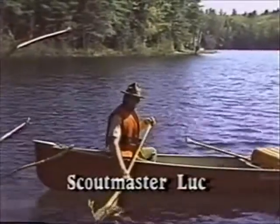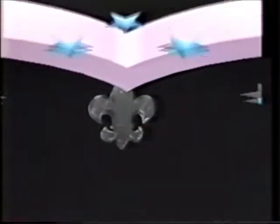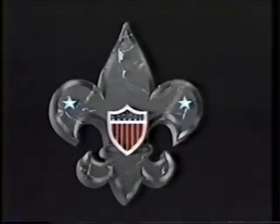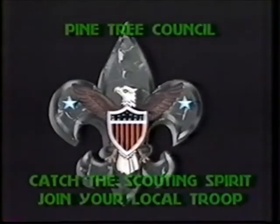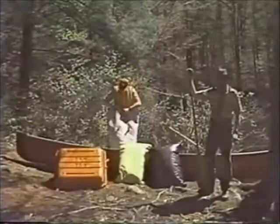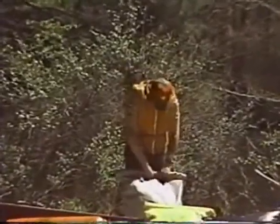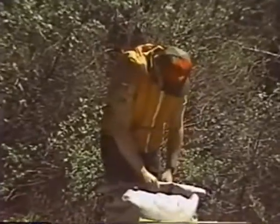Today's outdoor tip will help you keep your gear dry while canoeing. Commercially sold bags like these are about the best insurance you may have. They are watertight and come in all sizes.